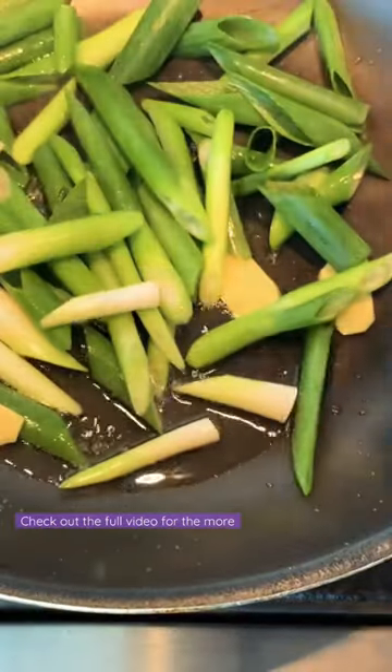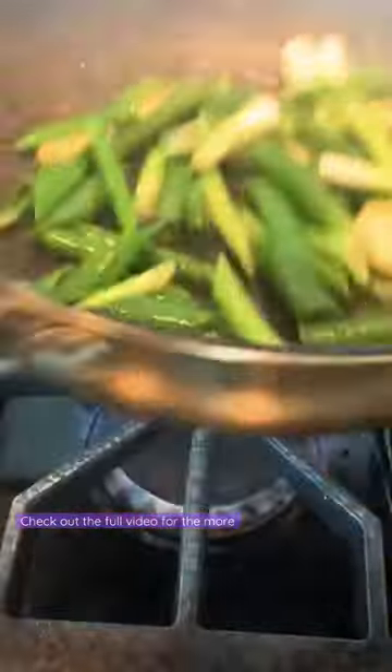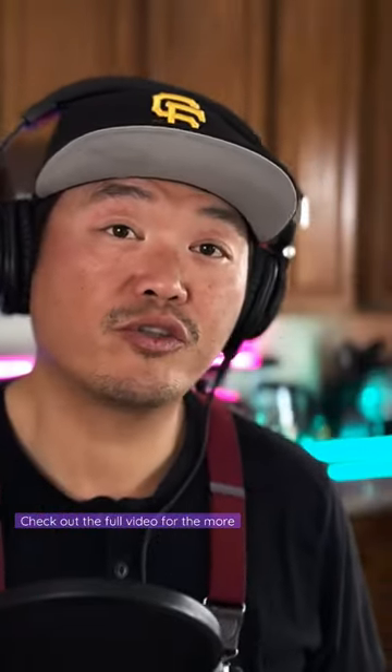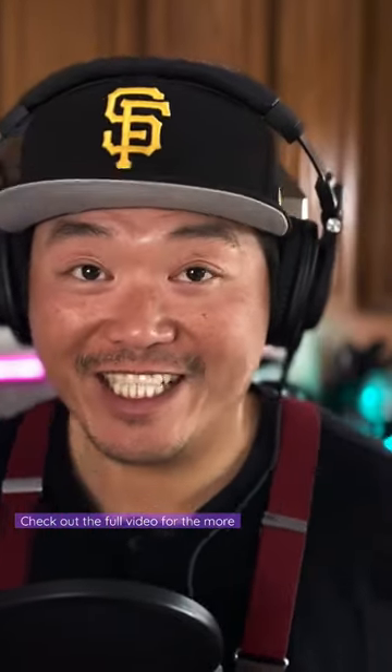Heat oil and saute the remainder of ginger and green onion until fragrant — it smells delicious. Add 10 grams of rock sugar, about ping pong to golf ball size. You can use regular cane sugar as well, but rock sugar is how you make a giant Cantonese-style braised meat.